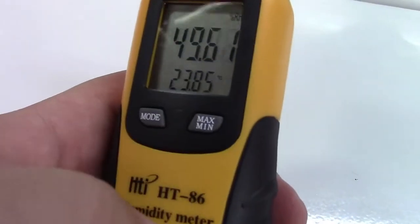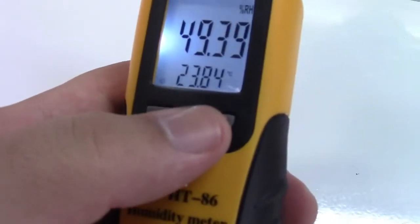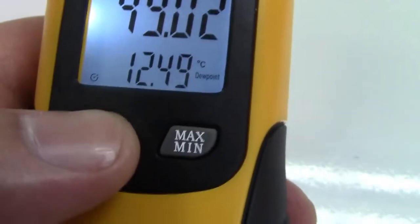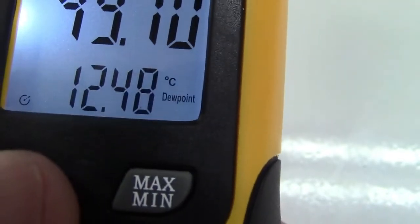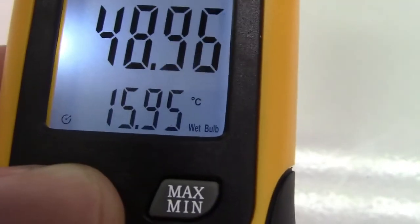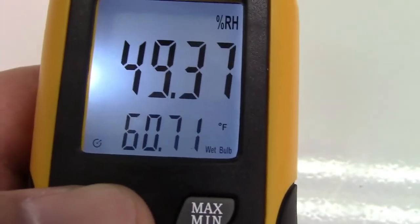It is backlit but I have not found a way to get the backlight to stay on except for repowering it. It usually stays on a lot longer as you see here. Over here you see degrees Celsius. We can hit mode for degrees Fahrenheit and once again for degrees Celsius at the dew point, degrees Fahrenheit at the dew point, degrees C for the wet bulb temperature, and degrees Fahrenheit for the wet bulb temperature.